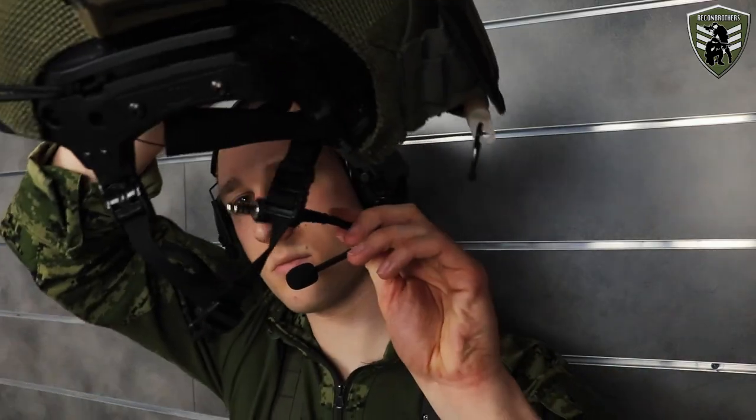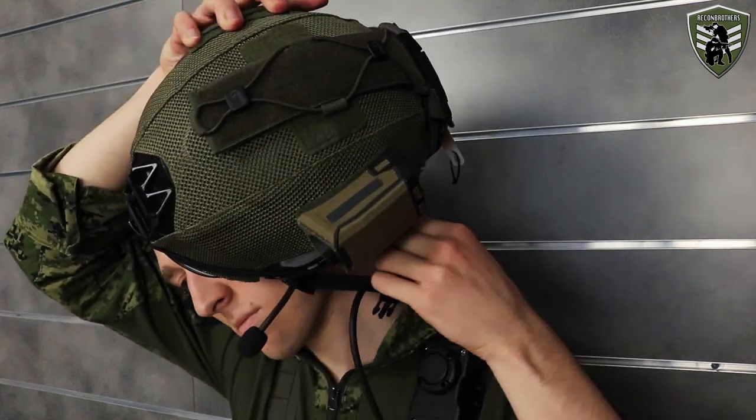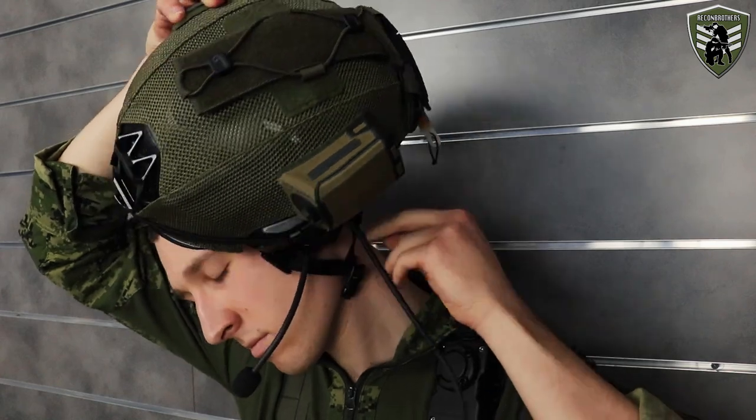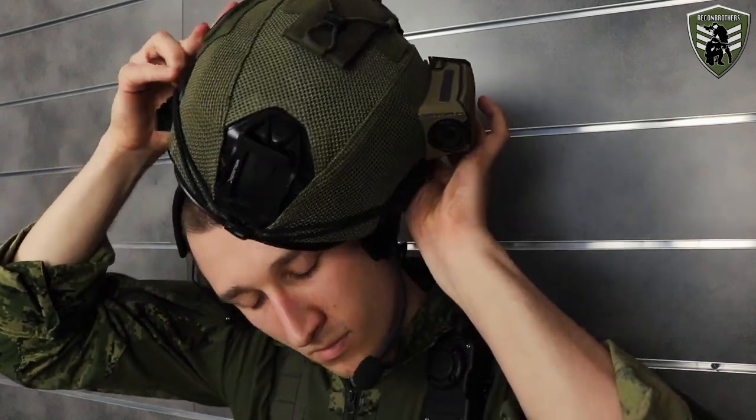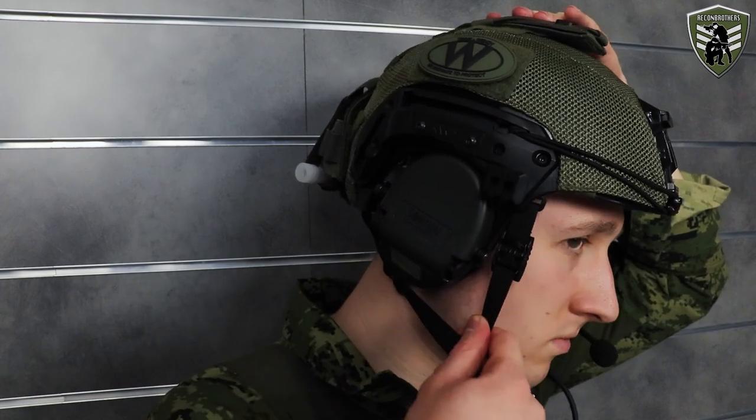Here you first want to bring your helmet close to your face and get your mic and wire through the gap of the retention system. Once that's done, bring the helmet closer to your head and place the retention straps aside the earcup against your face. After that you can bring the helmet over your head, put the other straps aside the other earcup against your face, and close the retention system.